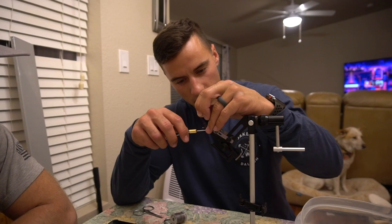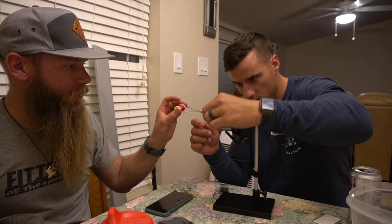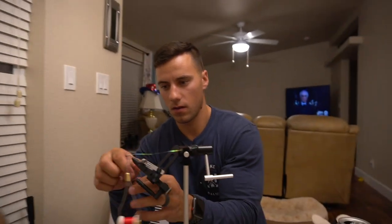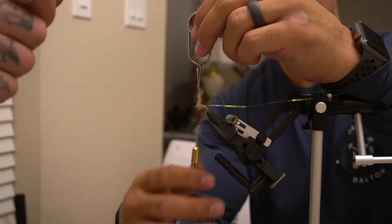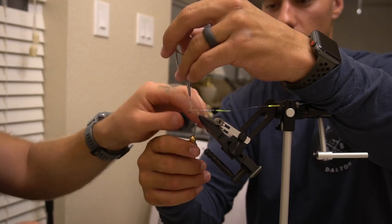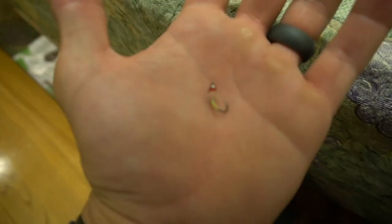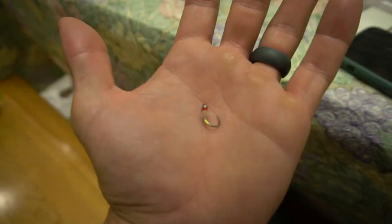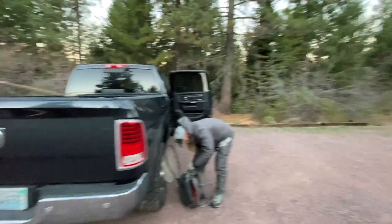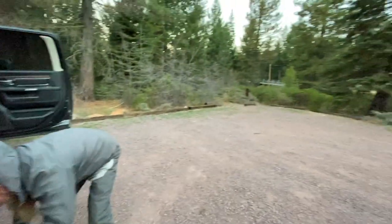If wrapping it that way feels more comfortable, it doesn't really matter which direction you go — just wrap all the way till you're at the front of the hook. Got the first fly done! Made it to the trailhead, gonna hike down and start fishing the river. We're going across the bridge.